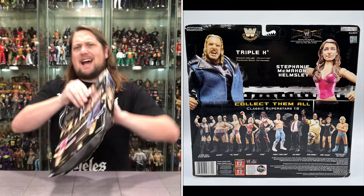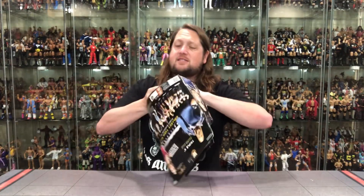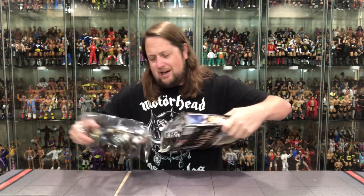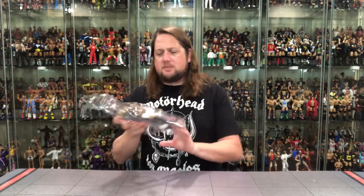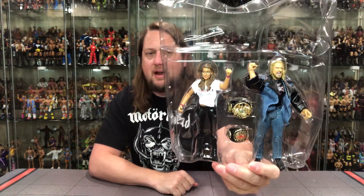Without further ado, let's dive into this package and see what's going on. Going to pull it out — there we go, there it is. Plastic prison time. What's going on with the old McMahon-Helmsley era? What an era it was. There it is, looking good right there.